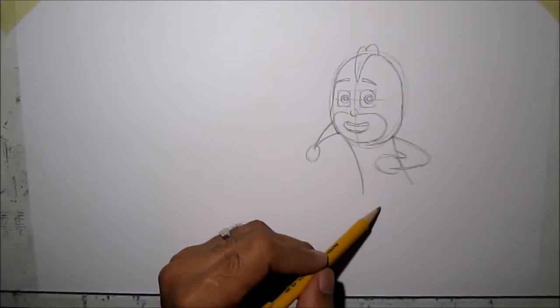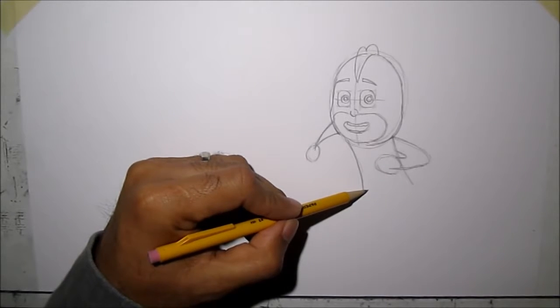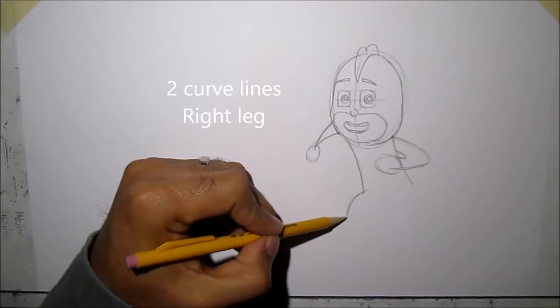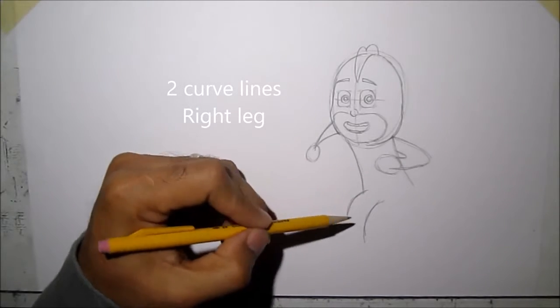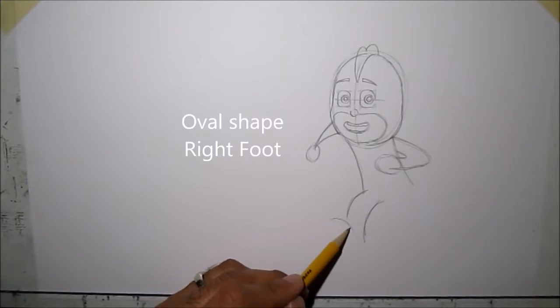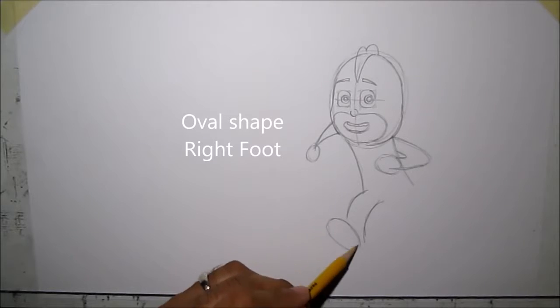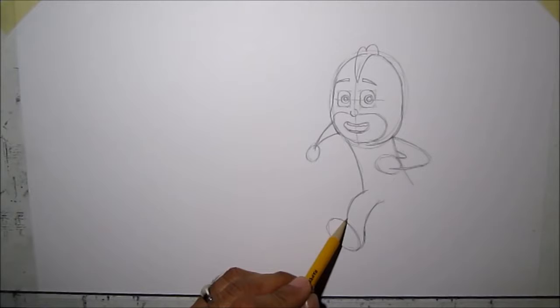Now we're going to draw his legs — it's two curved lines, two curved lines, and then pretty much an oval shape for his foot. Then we're going to connect using curved lines.